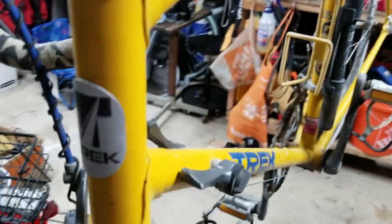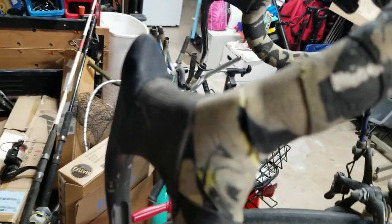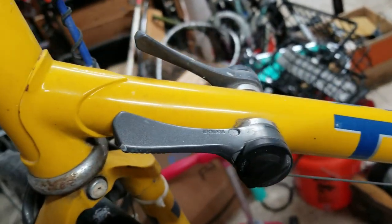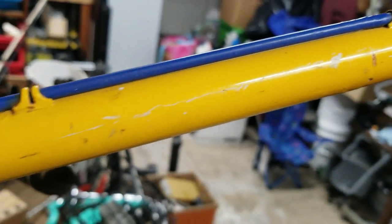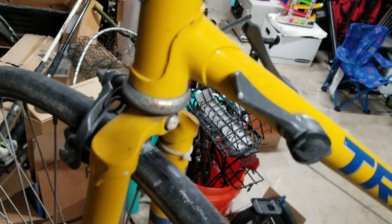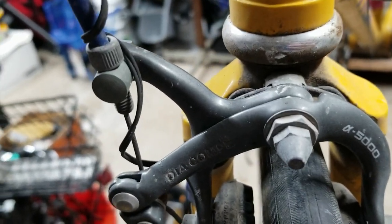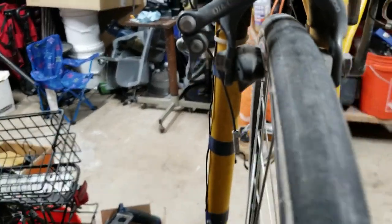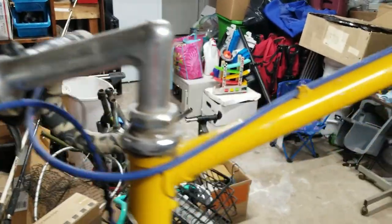There's the badge. We have a quill stem, with brakes on the handlebars and shifters on the down tube — all Suntour, all Japanese-made. There are a few blemishes, nicks, scratches, and dings, but nothing really major. We also have the Dia-Compe brakes, part of the 5000 series. The brake pads don't look too bad, and the little stem is very typical of that era.